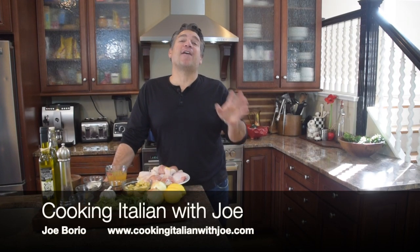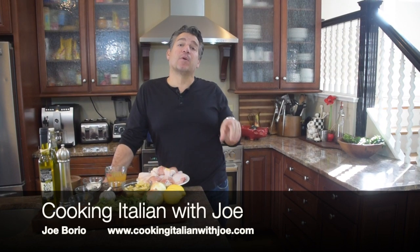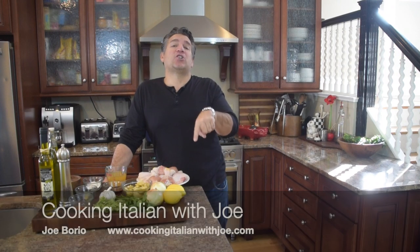Hey guys, welcome to my kitchen. Obviously another fun exciting day in my kitchen. So today we're going to basically make lemon chicken with artichokes and oregano. In Italiano it's called Pollo al Limone con Carciofo. It sounds sexier in Italian, doesn't it? Okay guys, let's get cooking.